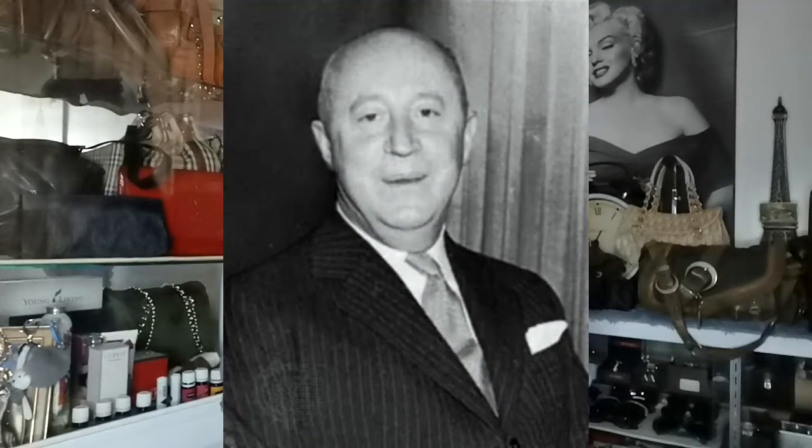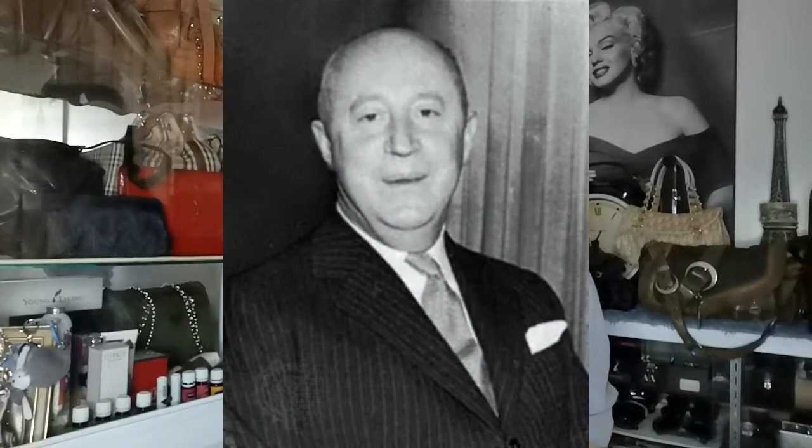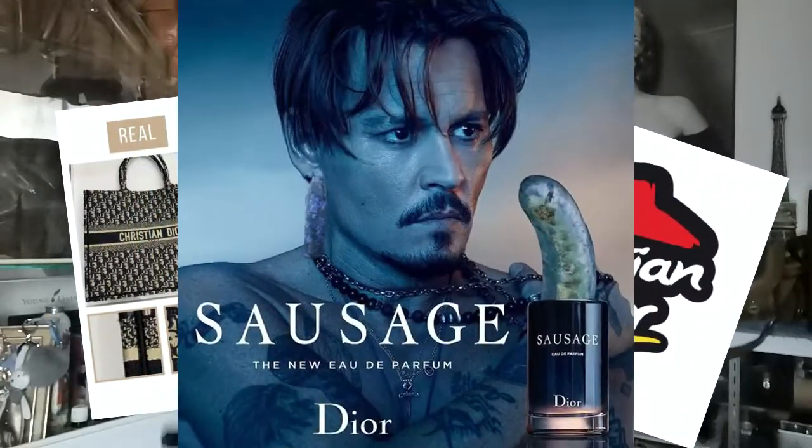"Individuality will always be one of the conditions of real elegance." Christian Dior sure had such a way with words, and rightly so for our video today with GC's Home Finds. If Christian Dior himself values individuality so much, then so do you and so do we — even more so when you realize that, like some other signature brands, Dior bags also get counterfeited many times on the market. Today we'll be talking about how you could spot a fake Christian Dior bag.